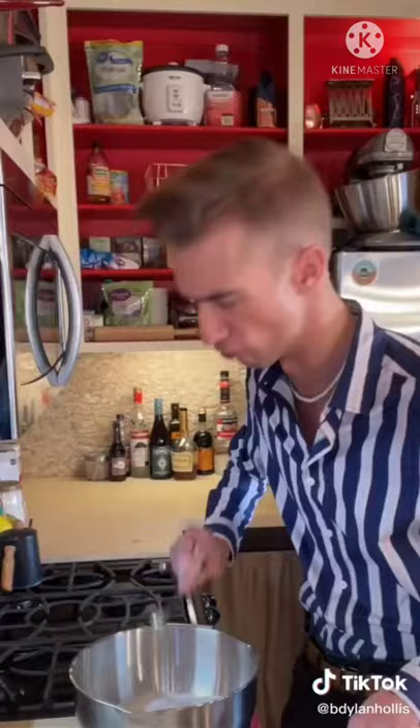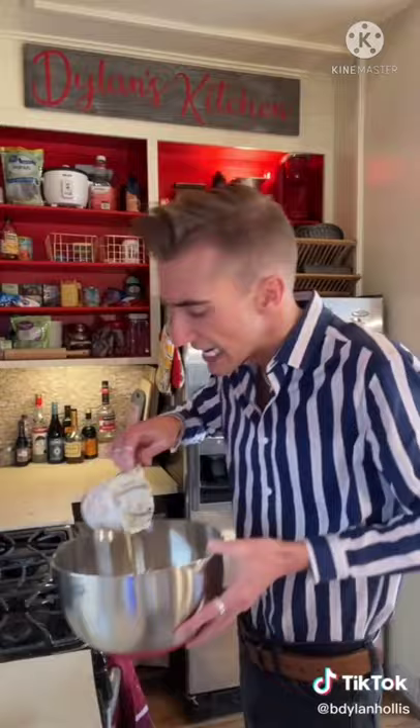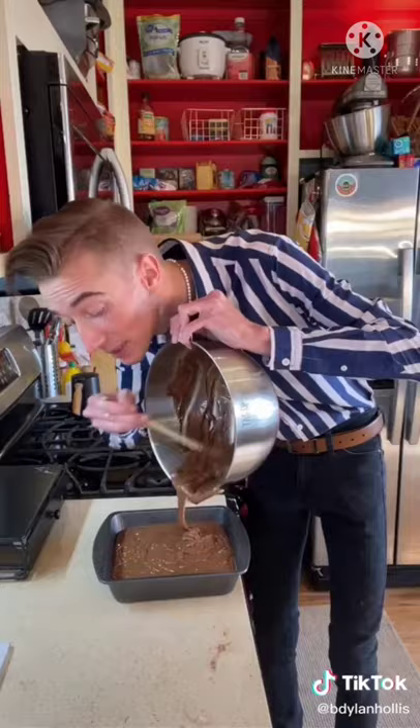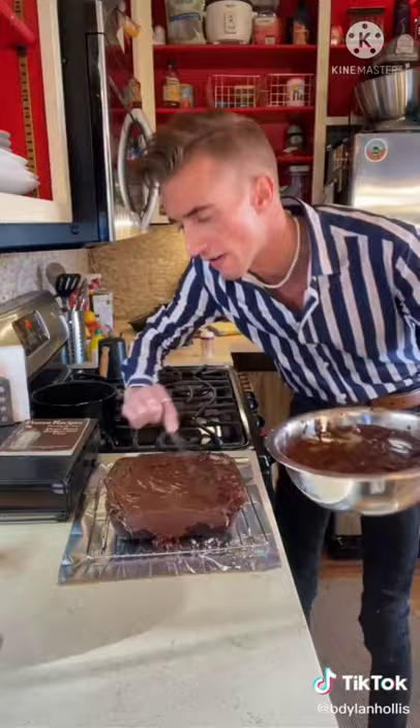Chocolate mayonnaise cake from 1956 — this has been my most requested recipe. Of course it's the mayonnaise. Flour, sugar, baking powder, cocoa. An unauthorized cup of mayonnaise and a cup of water. You can't dilute a war crime. For the frosting, we boil milk, sugar, cocoa, and margarine, then beat in mayonnaise. Holy — fantastically moist. The chocolate is tangy. I'll concede — you were right.